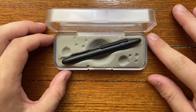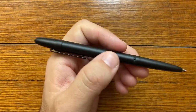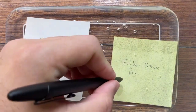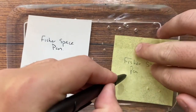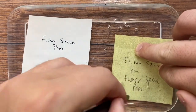A favourite video has to be my review of the Fisher Space Pen Bullet Pen — this is such a great little pen. I get to nerd out on it because of its space history, and I got to run it through some tests to sort of test a few of the claims the pen makes. It was just such a fun video to make and a pen I really enjoy, and even though it's a ballpoint pen, it's one of my absolute favourites.